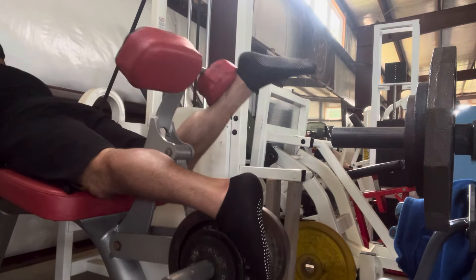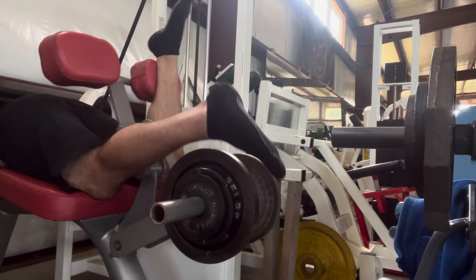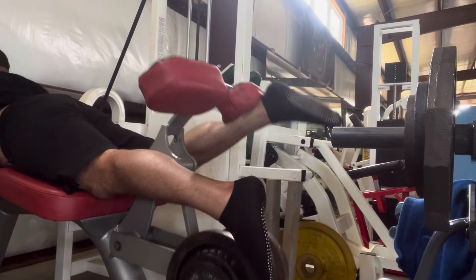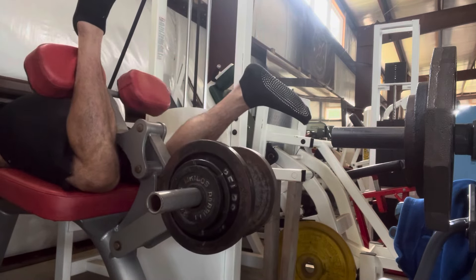I'm still very much a fan of single leg movements of all different varieties — this is just another variation you can do to really hammer those hammies. You can see I like to follow it by raising my hips and torso up to keep my hip extended as much as possible as it gets towards the bottom of the eccentric.